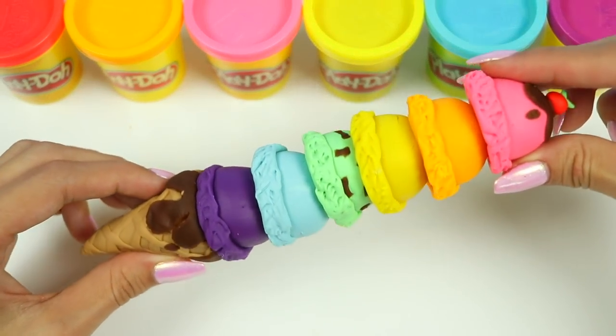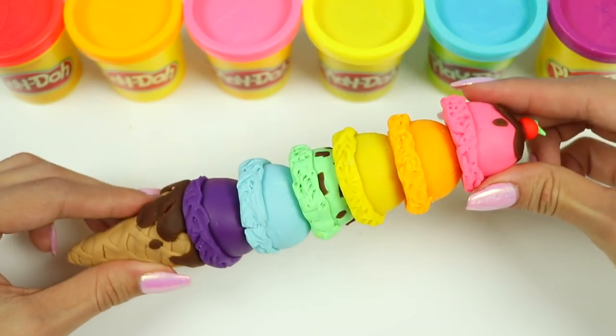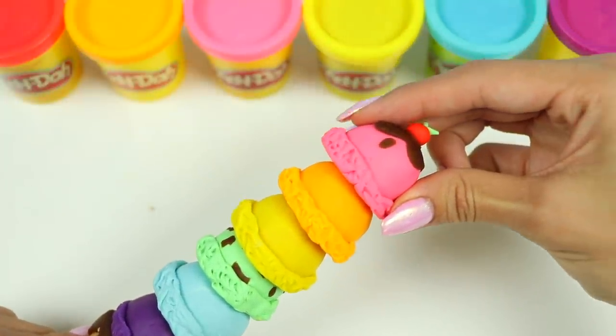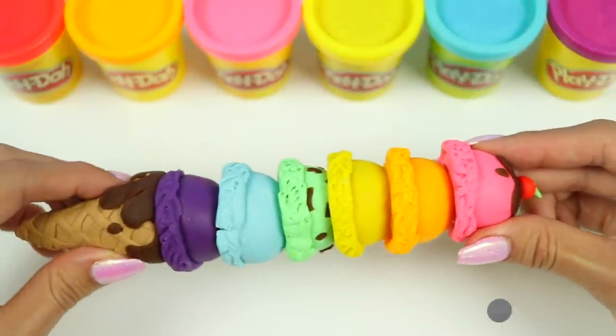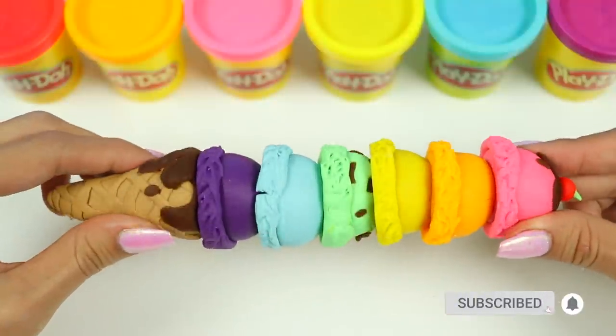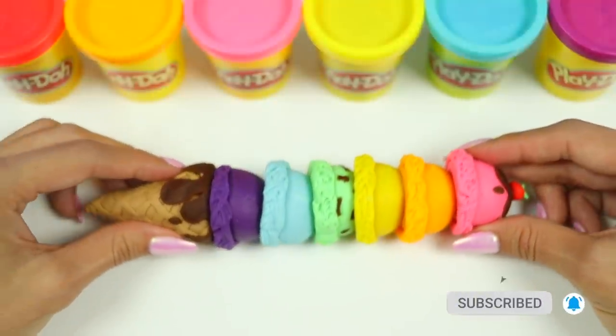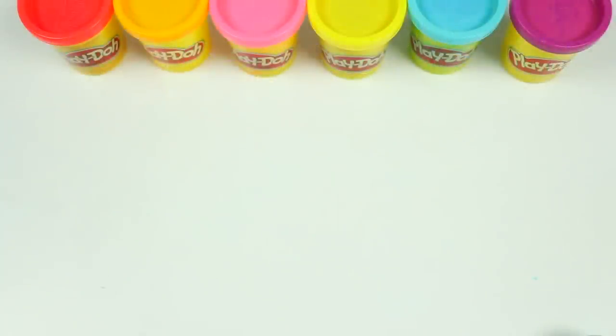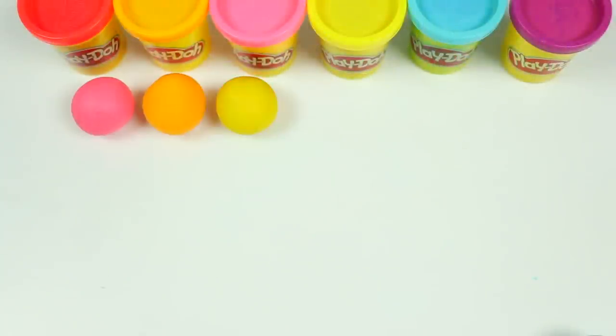Hey everyone, welcome back to Awesomer Pop! Today I'm super excited to do a DIY Play-Doh activity. I'll be showing you how to make an ice cream cone with six scoops. But before you jump into it, if you're new to this channel, be sure to hit that subscribe button and turn on that notification bell so you don't miss any awesome videos. Alright, let's do this! Let's grab six Play-Doh colors for the six scoops.